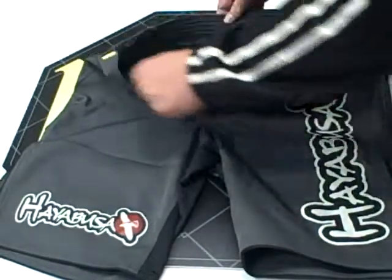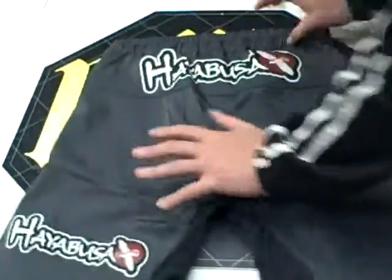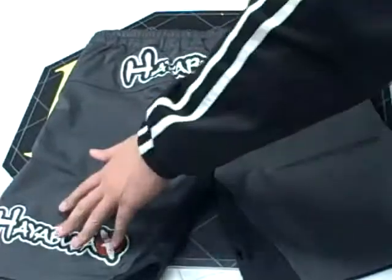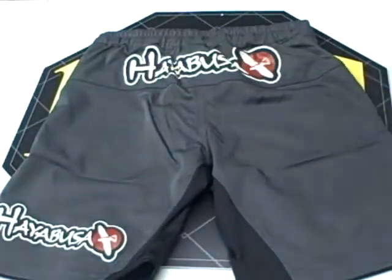There's also a unique gripping function that runs along the waistband that prevents slippage. The back of the short has a Hayabusa logo at the top that's screen printed on and an additional logo at the bottom that's also screen printed. This is the Hayabusa Shiite competition fight short.